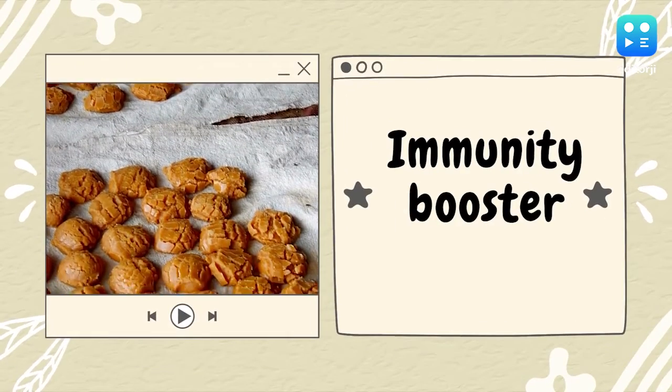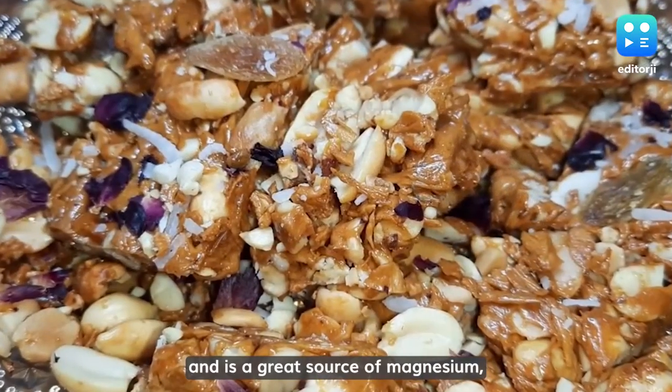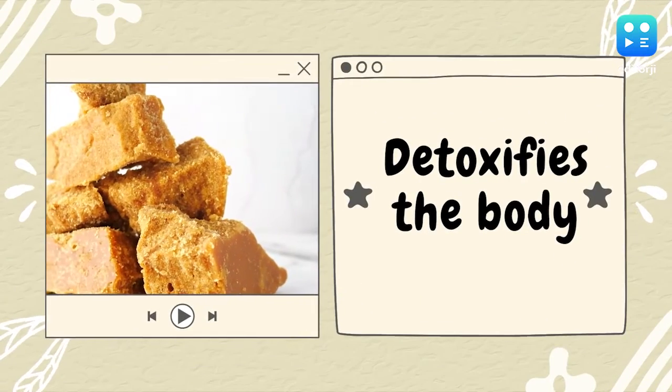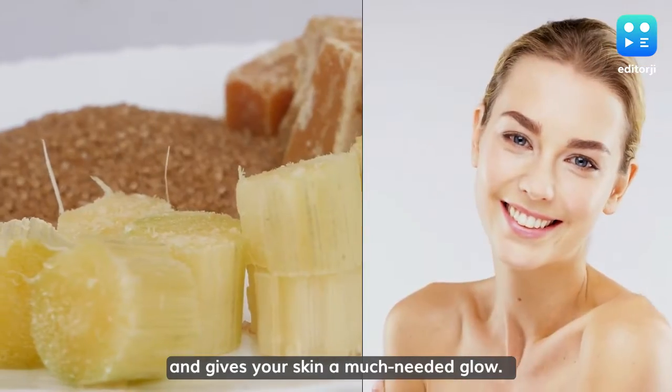Immunity Booster: Jaggery is packed with antioxidants and is a great source of magnesium, vitamin B1, B6, and C. Detoxifies the Body: Consuming Jaggery in warm water detoxifies the body and gives your skin a much needed glow.